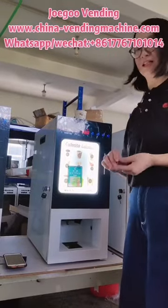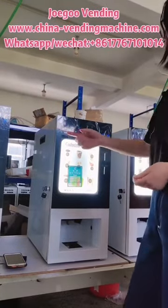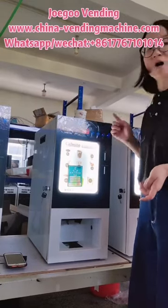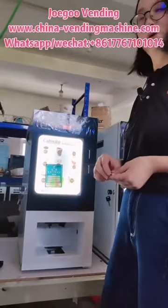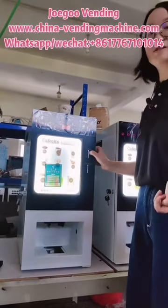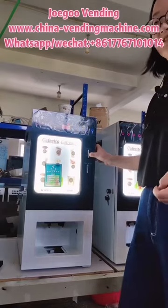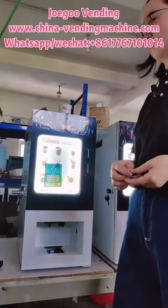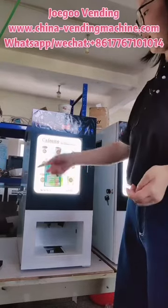Now let's look at the single machine. You can see here is the touch button. The standard configuration is three hot drink buttons, and here is the coin slot. The standard configuration is to accept one type of coins.